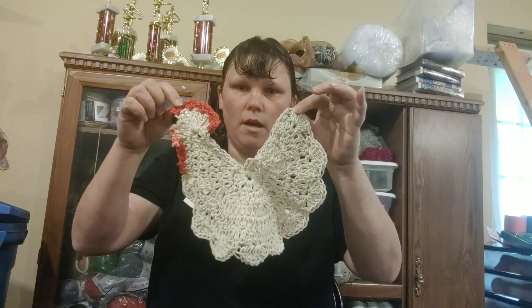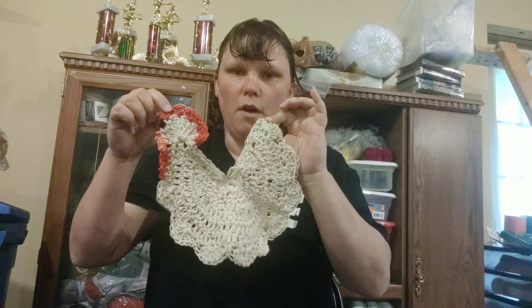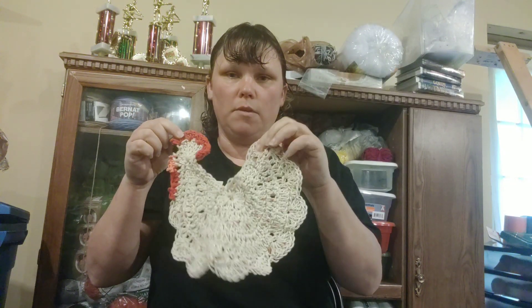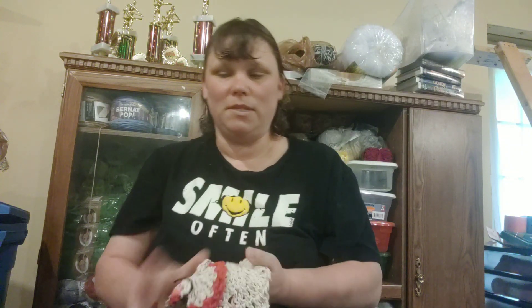I just finished this today. It's a Bag O' Day pattern, number 237 — the chicken pot holder. It's cute, but I probably won't make another one because I don't really put up a lot of decoration-type stuff. Also, this is too thin to be an actual pot holder. It's made with sugar and cream cotton, so it's really thin. If you put some insulation between two of them and sewed them together, you might be able to use it. But I personally would not use this as a pot holder — it is really cute for decoration though.